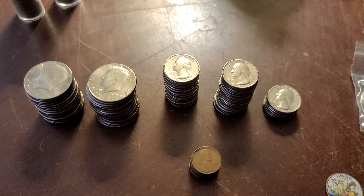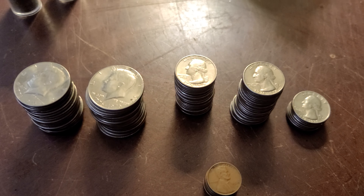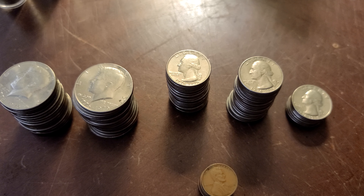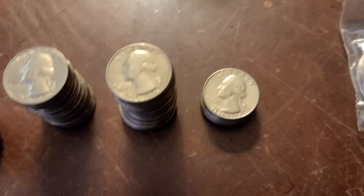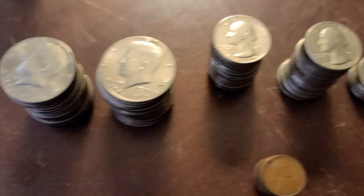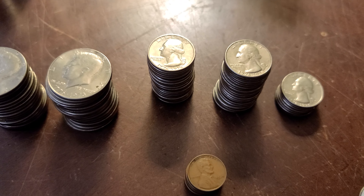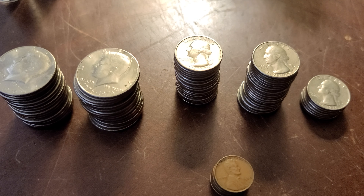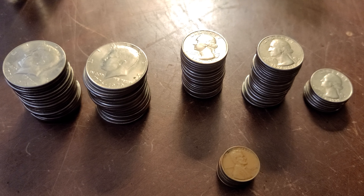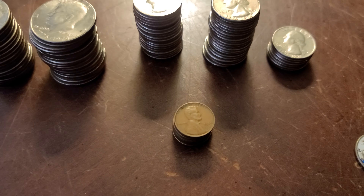Of course, the bicentennial year — the 200th anniversary year — is basically what most of this is. The coins themselves aren't that valuable, though I think there's some type of error on one year or something like that, which is what you can look for. I found I had a few wheat pennies in there too.